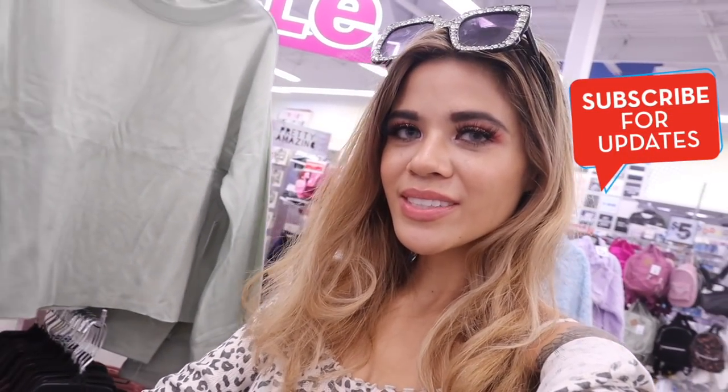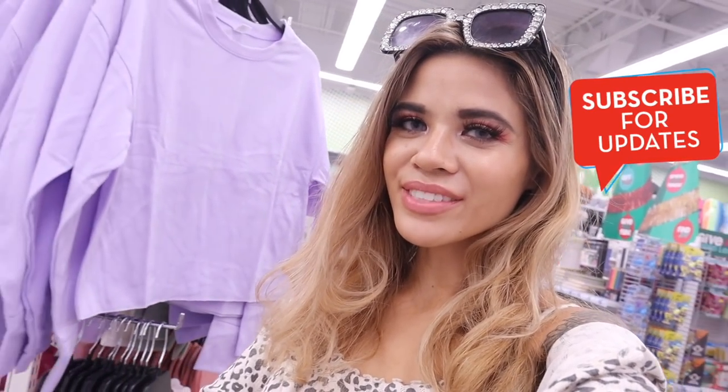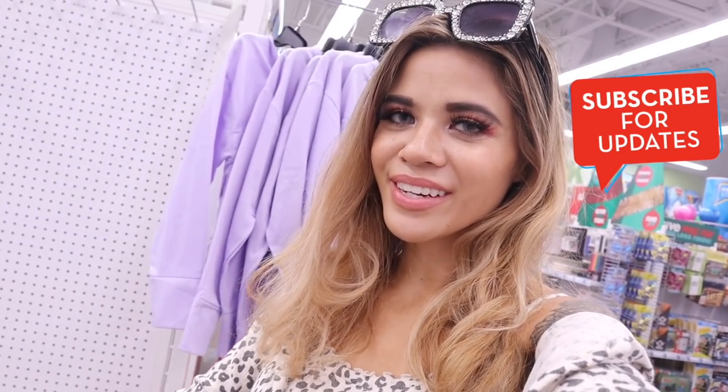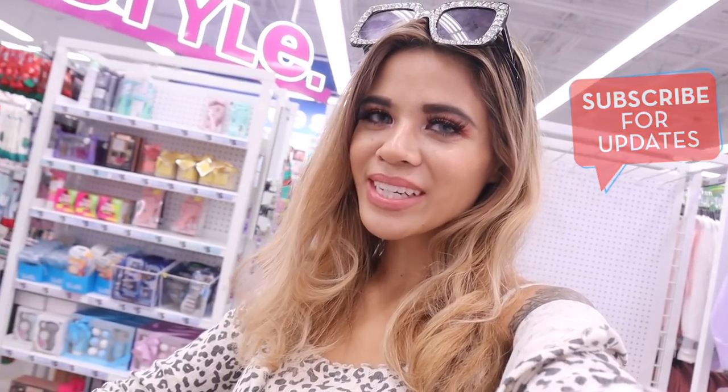I don't see any more gift sets, so I'm going to call it right here. I definitely hit the jackpot today! I'd love to know your thoughts in the comment section down below. If you guys enjoyed today's video, definitely give it a big thumbs up, and I will see you guys in my next one.